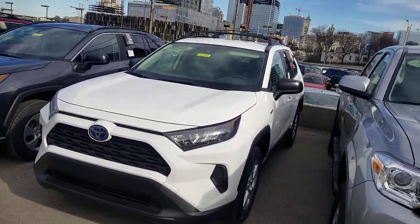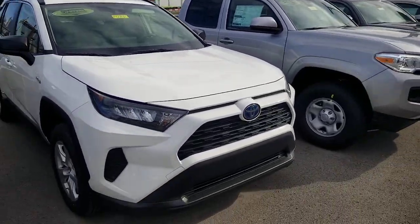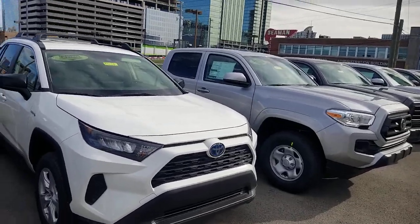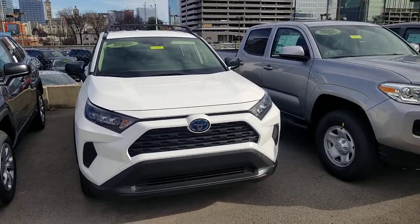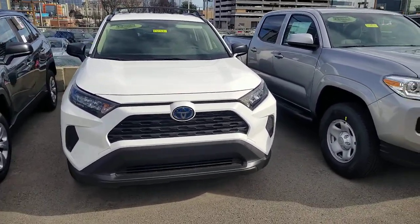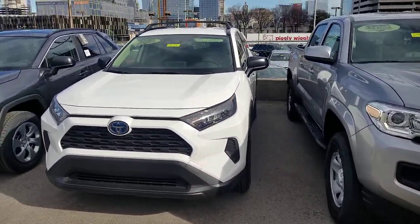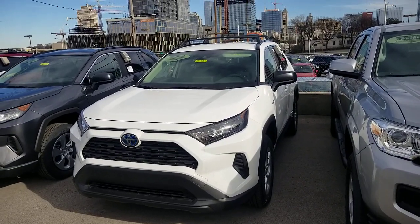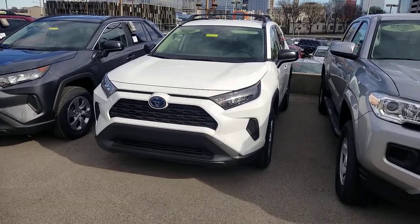Looking at this RAV4 LE Hybrid, you're going to notice a lot of similarities between this one and the LE non-hybrid. There are some differences though, so that is why I wanted to do this one by itself. Now all LE hybrids — and actually all hybrids for the RAV4 — will be all-wheel drive. They have an all-wheel drive system where there is no physical connection between the front and the back wheels, so you're not worried about a drive shaft. The hybrid motor does it a little bit differently.